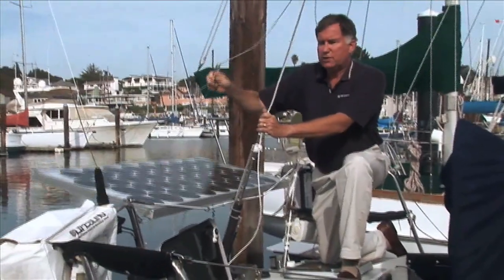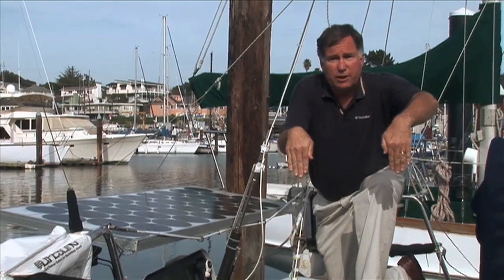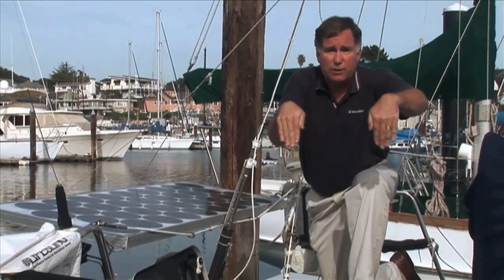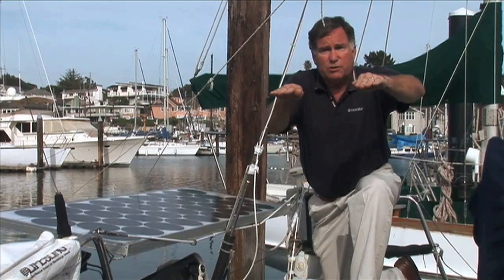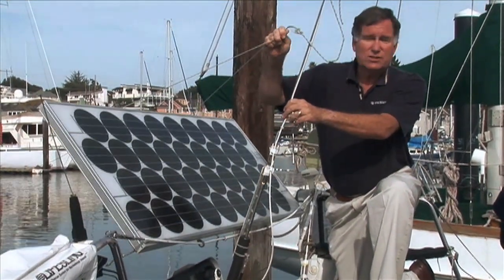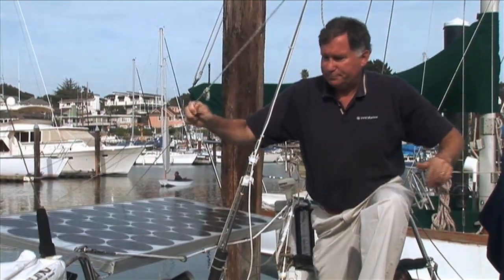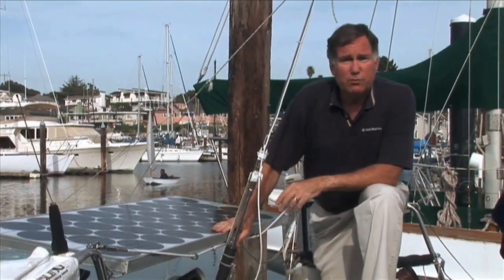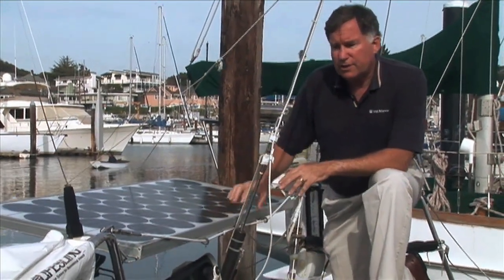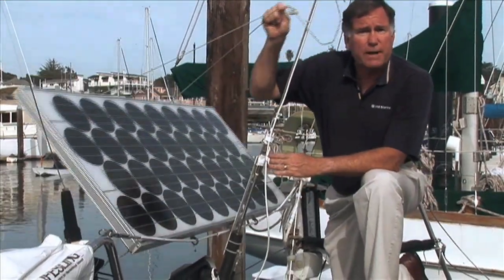This is a neat arrangement because when you're going to Hawaii, you want to drop the panel down in the morning because you're going towards the west, so you want to point it towards the east. Then as the sun comes overhead during noon, you pull it up horizontally, and then you get as much sun as you can by pulling it up until you get too much shadowing from your sails. This is an ideal way for cruisers who don't want to permanently mount panels to nonetheless have a secure way of supporting them and to aim them for maximum output.